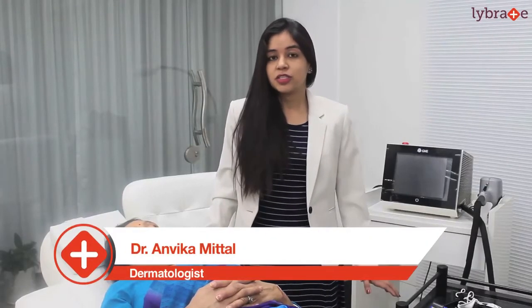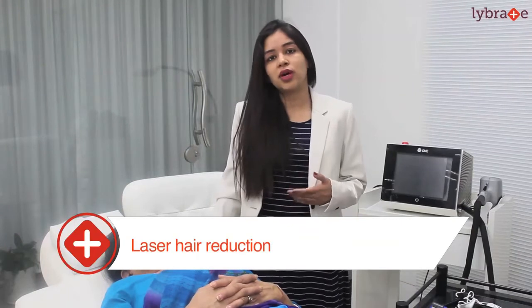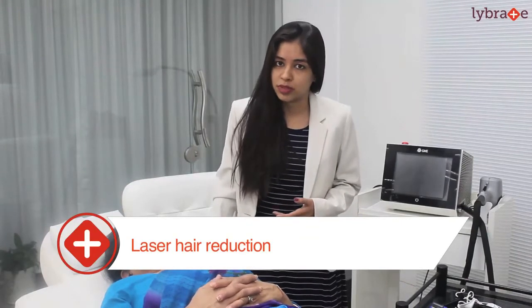Hello everyone, Dr. Anvika here, the dermatologist practicing in Delhi. Today we are going to talk about the most commonly done cosmetic procedure across the globe - laser hair reduction. First I am going to demonstrate the steps, and secondly I am going to answer all the frequently asked questions about the same.